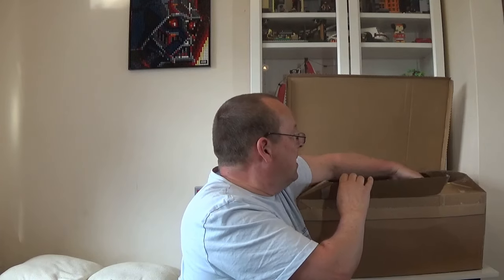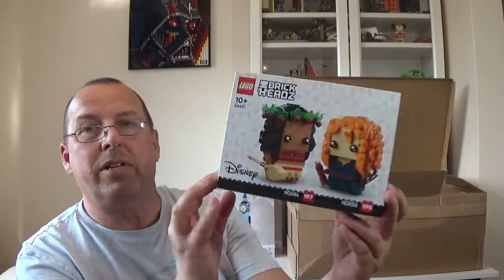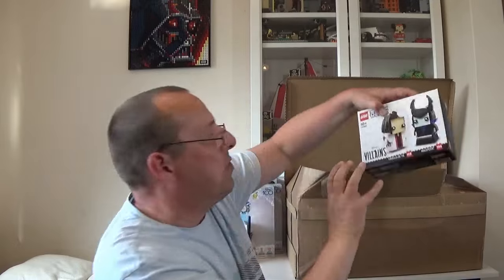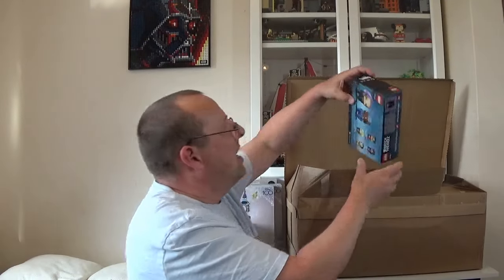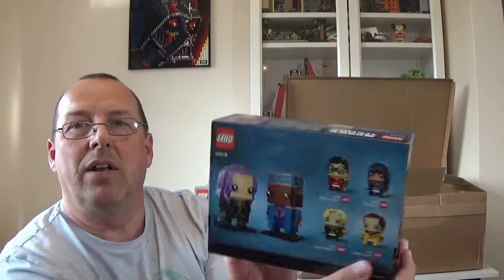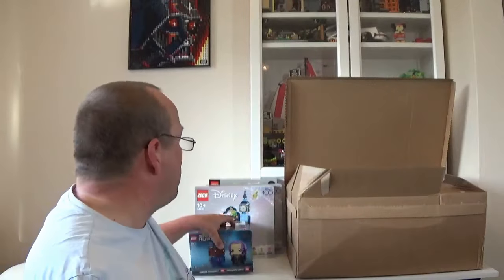I also got myself some Brick Heads. There's a lot of Disney content here. Set 40621 is Moana and Merida — the first one of those I've got. I probably won't pick up too many if they're not that popular, but I like to get at least one of each style before they retire. The other one is set 40620, Cruella and Maleficent. And I also got a Harry Potter Brick Head, set 40618 — Kingsley and Tonks. I don't have too many of these.